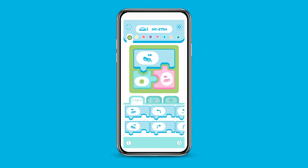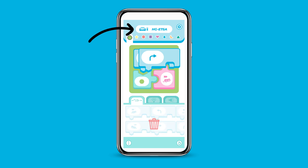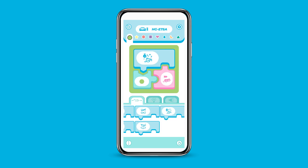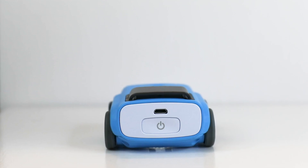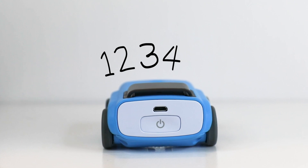Each time you make a change to any of the blocks for any of the color tiles, Indy automatically gets the new instructions. To reset to Indy's default behavior, simply tap the refresh button in the lower right, or press and hold Indy's power button for five seconds.